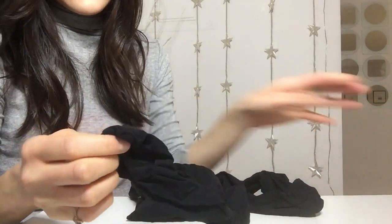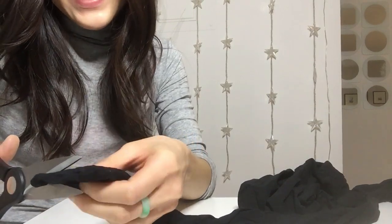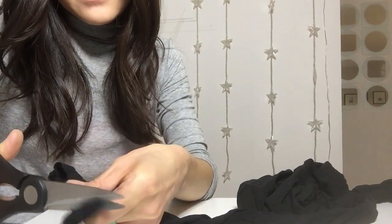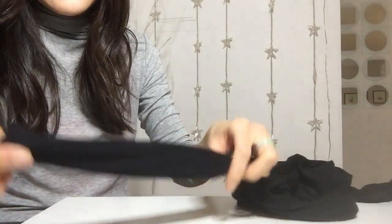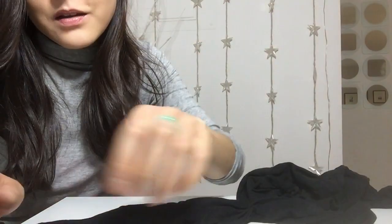I start at the toe, the foot, and I'm not delicate about this — you'll notice that about me. I just cut the toe part off completely and put that to the side. And here we start, and you're going to get a ton. What I love about this DIY is you're recycling and upcycling, as it were.